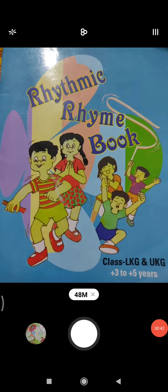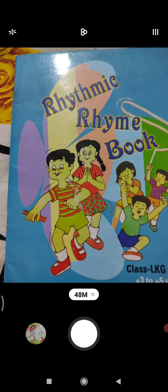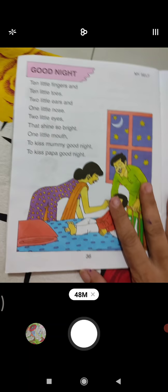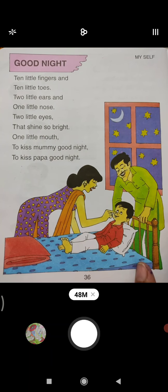Ok bita, look here bita — this is your rhythmic rhyme book. Now bita, open it with a smiling face. Yes, this is your rhyme — Good Night. Now bita, we will speak this rhyme.